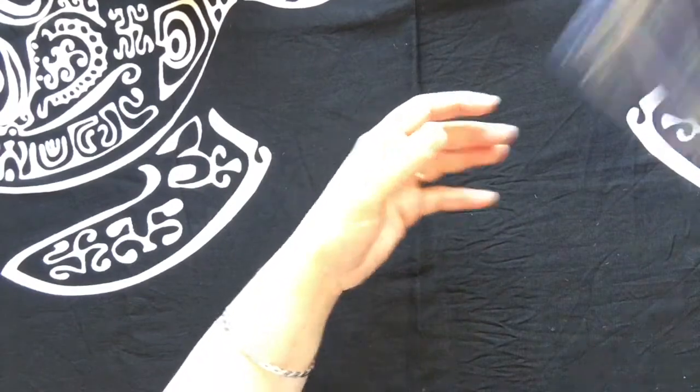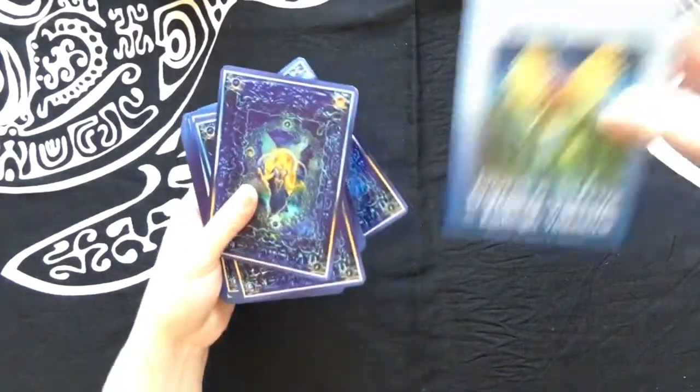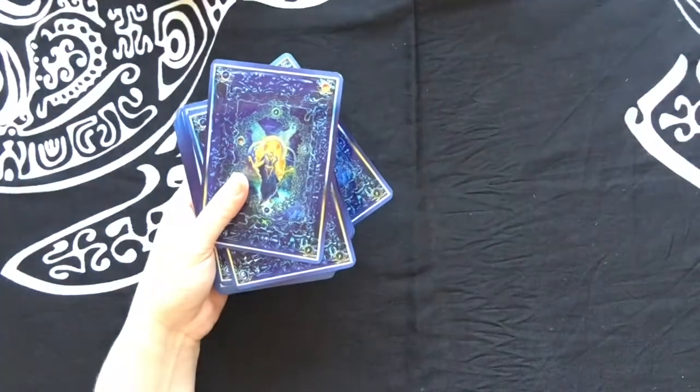Once you get to bigger cards — and even with smaller cards — some people just spread them all out, mix them up, and stack them back together. That makes my OCD a little crazy and I think it scratches up the cards more than I like. So now let's look at these Angel Tarot cards by Doreen Virtue.